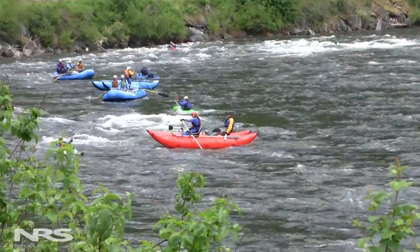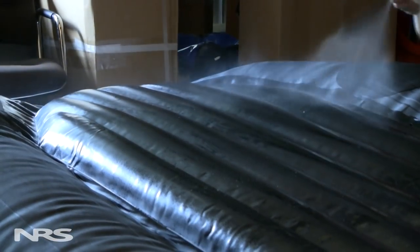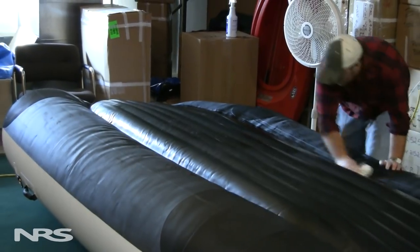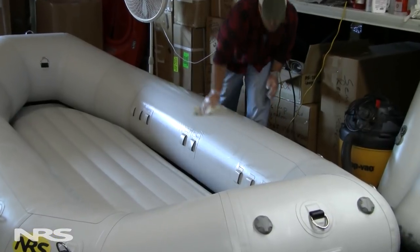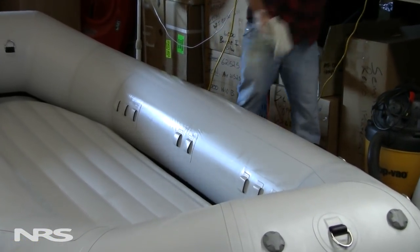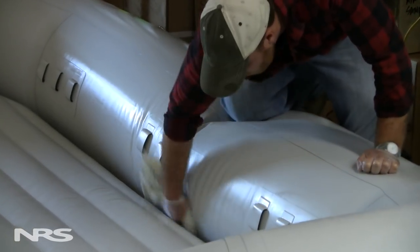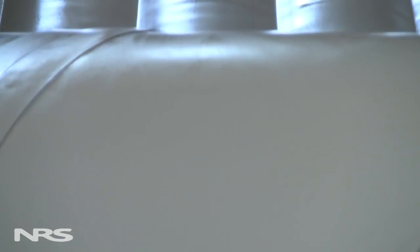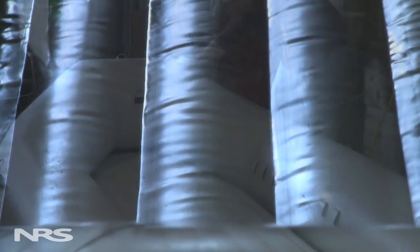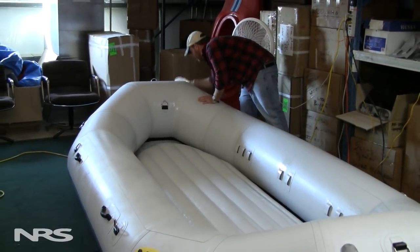This is not the case with hypalon or urethane fabrics. Using 303 is a little bit easier than the inflatable boat cleaner — spray it on, wipe it out a little bit, let it sit, and then wipe up any excess. It's great to do this to your boat over the winter, and it's really important to do this first thing out of the storage shed in the spring, and also every one or two months depending on how often you're using the boat. It's not necessary every trip, but it's definitely necessary every few trips.